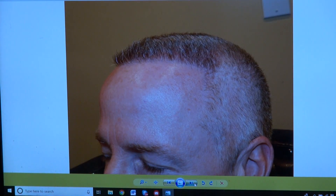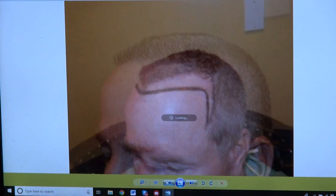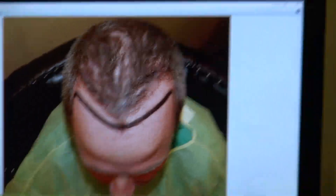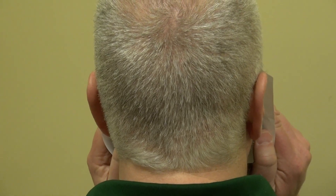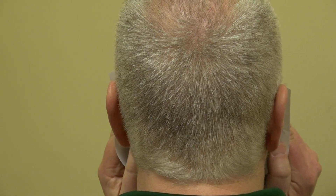Looking at the hand side and top view — dipping down to the oval. Can you turn to the right for me? Turn to the left. And go all the way around the back. You can see the donor scars — there's really not much to see. The hair is left really short. Go ahead, look straight at me. Thank you.